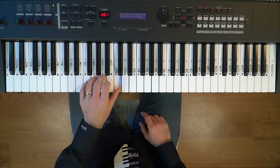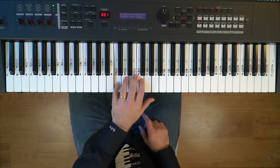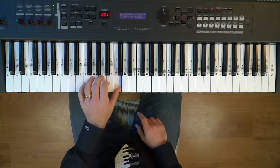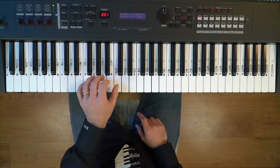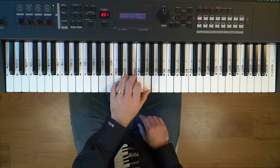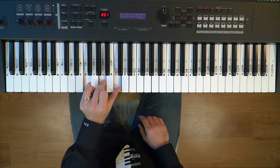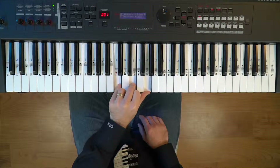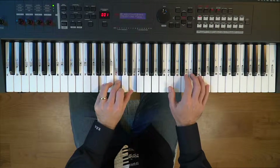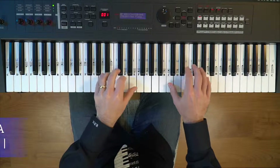Notice that when you're playing the F chord, after you play the thumb, your pinky is playing the same key — the C — because we're playing the C chord. So watch me go from the F chord to the C chord: it's going thumb, pinky, thumb, pinky. The thumb is in the F chord, and the pinky is from the C chord. Our left hand is in A minor, and our right hand is starting on the C, finger two on the E, finger five on the A.